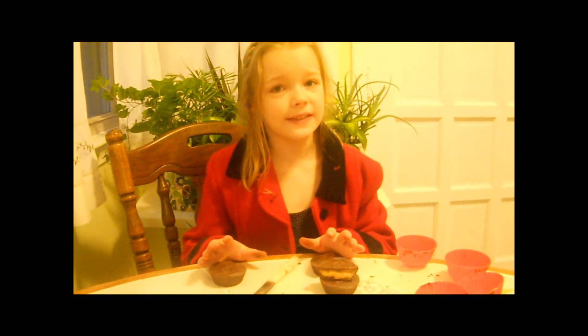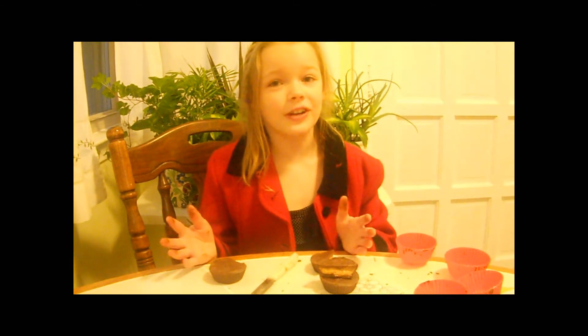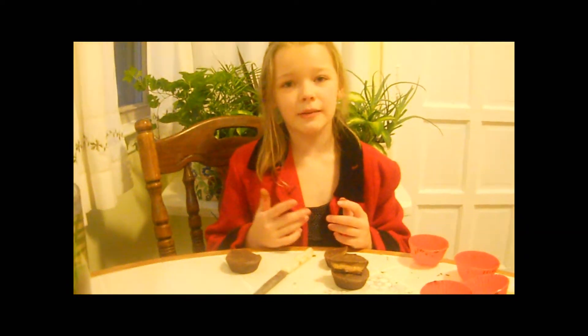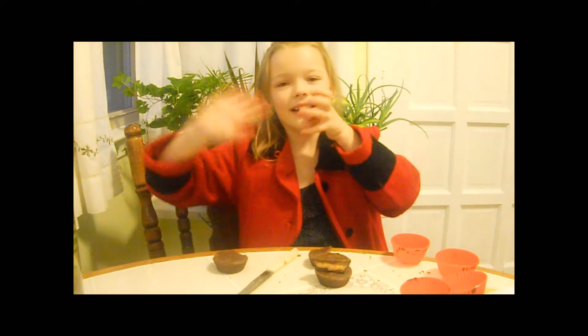If you want to do something really cool, use white chocolate and dye it. Like for Christmas, do red and white dyed chocolate and follow the same instructions — use red chocolate or dark chocolate. That would be really cool too. If you make these, please tell me in the comment section below. Comment, rate, subscribe. Bye YouTube!